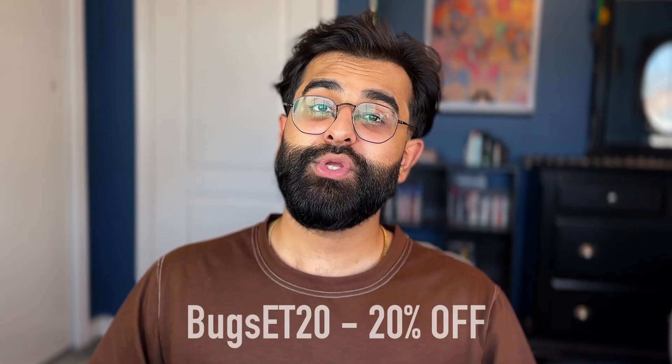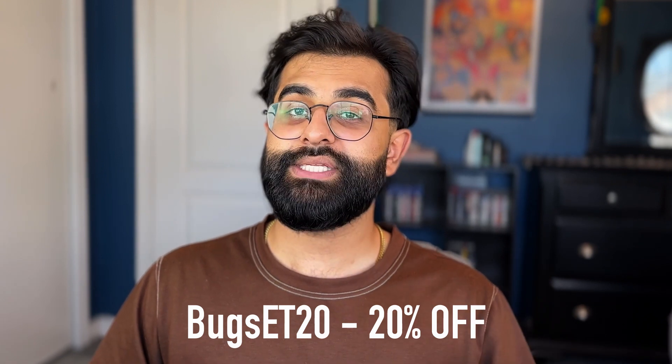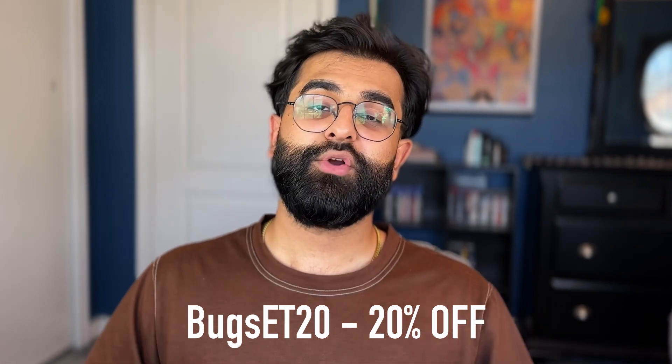And that'd be it — eight different beard essentials I'm using on a daily or weekly basis. I want to thank Copenhagen Grooming for sponsoring this video. You can find all their information in the description box down below. Remember you can use my code BUGZT20 to get 20% off your order. Check out Copenhagen Grooming's beard growth kit and their beard care products and let me know what you guys think. Thanks again for watching — this is Bugs.